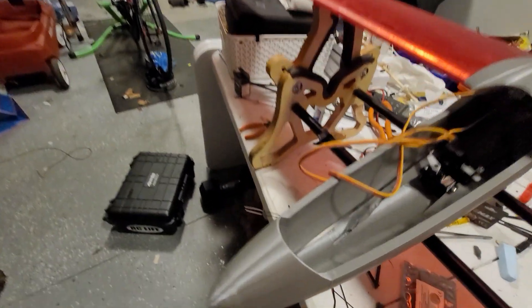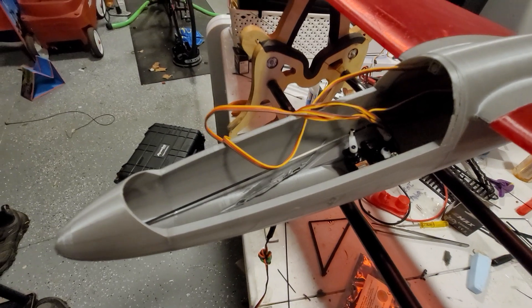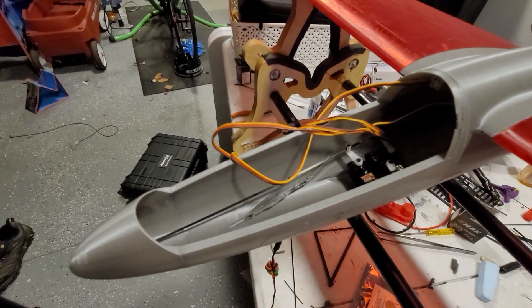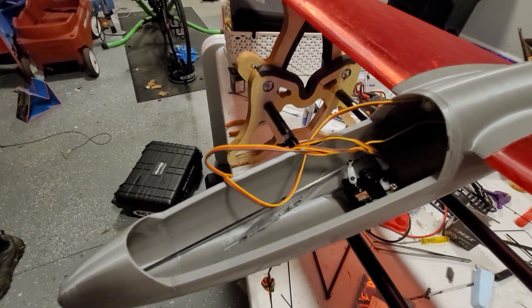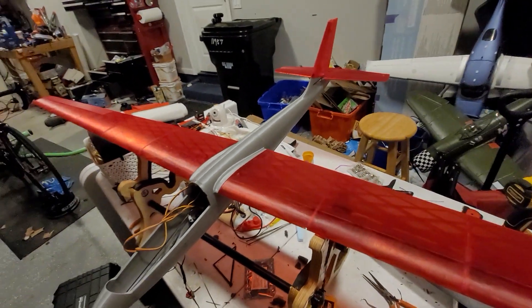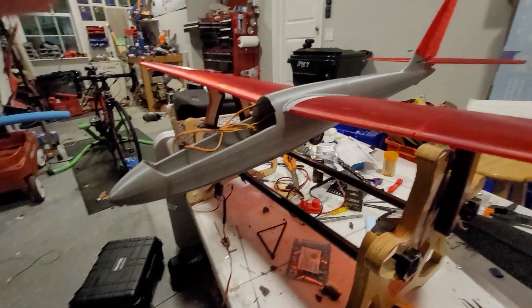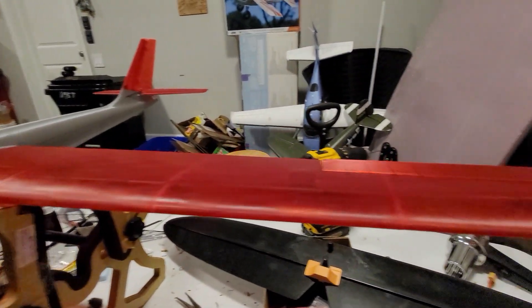I have this set up for AeroTow, so we can release the tow hook and be away on our thermal flight. Again, this is the FOCA 3D printed sailplane.